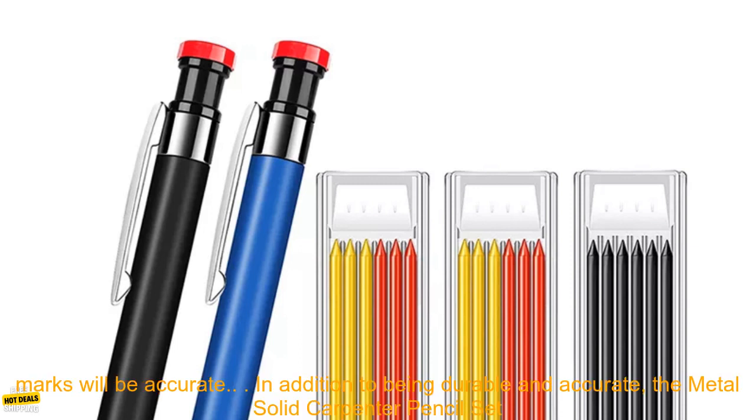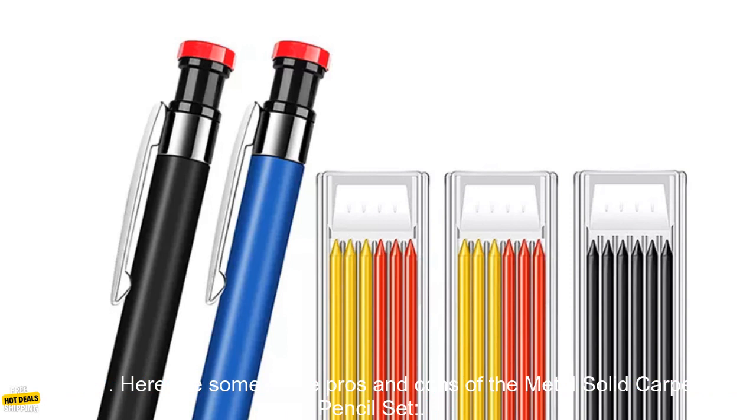The pencils are also very accurate, so you can be confident that your marks will be accurate. In addition to being durable and accurate, the Metal Solid Carpenter Pencil Set is also very affordable. This makes it a great option for professional carpenters or DIY enthusiasts on a budget.